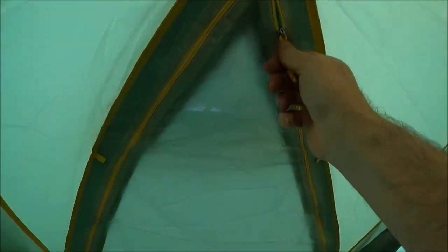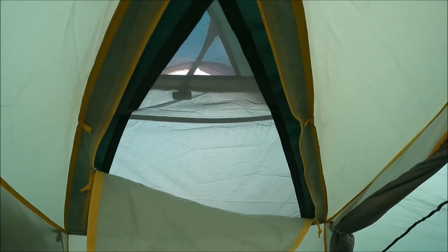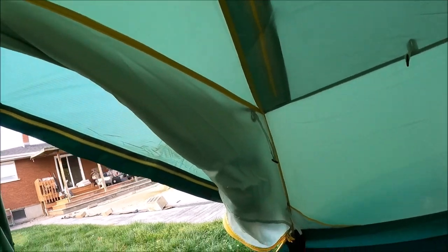Up here, zip-out panels on the roof for ventilation, even when closed up in cold weather. We are well into the second half of October. Same thing, another panel over here on this side — so you can really open this up and get lots of ventilation in it. There's the little clip for when you have the venting opened up; you can roll it up and keep it out of the way.